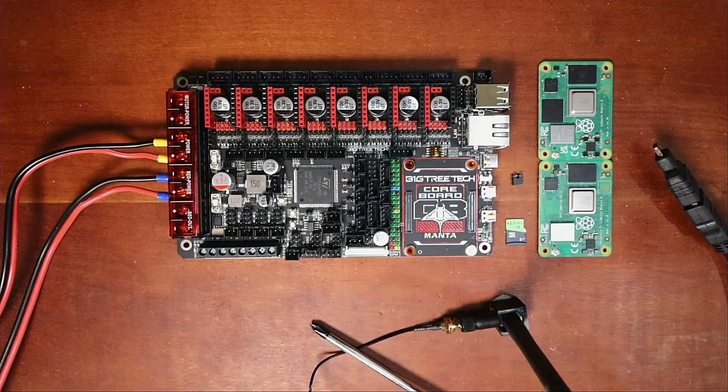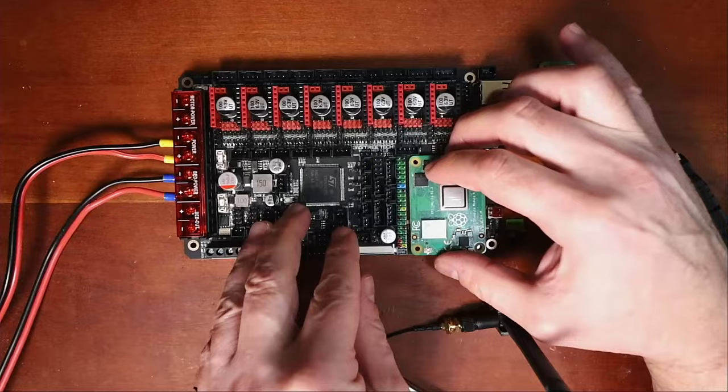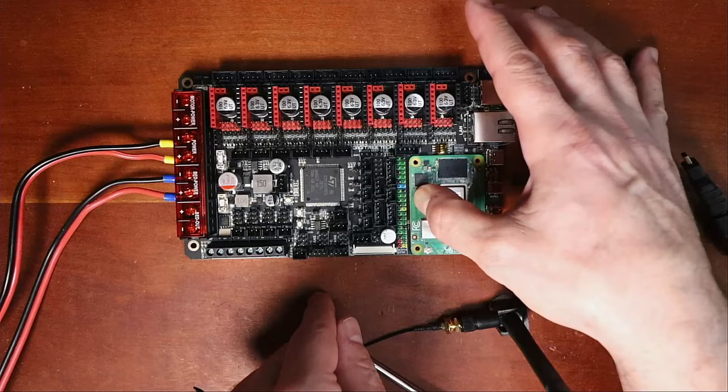Let me show you how to hook this up. You can see there are two different connections right here. We'll line up all the holes, then push down on this side for a click and on this side. The next thing we need to do is actually load firmware.